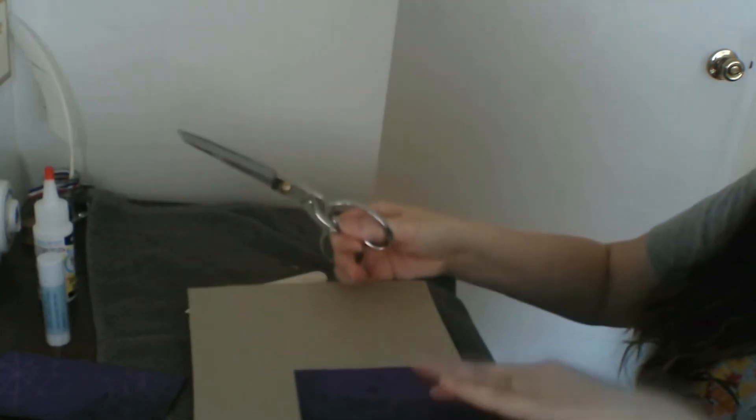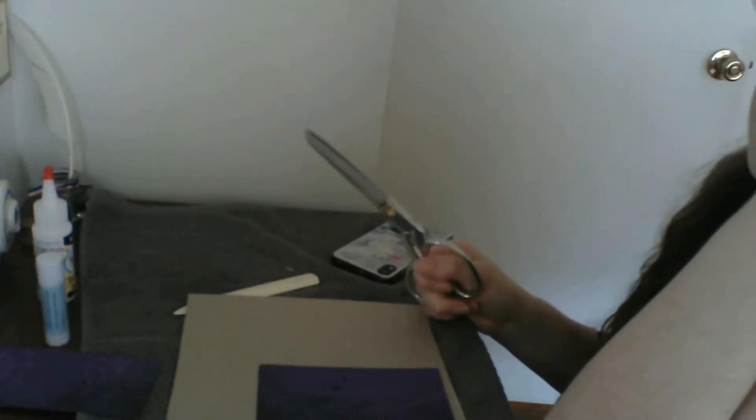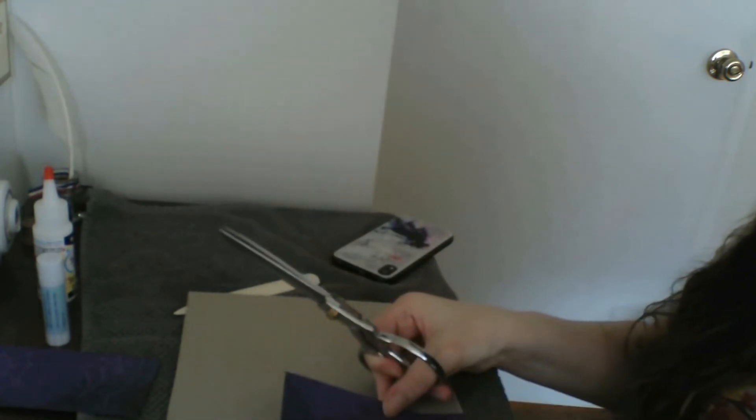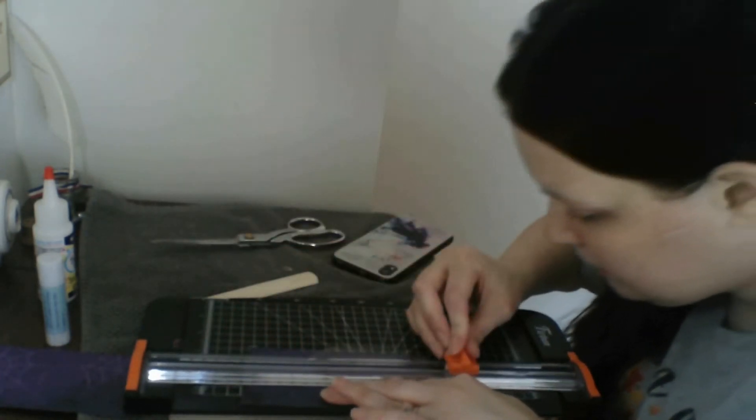This is how I prefer to trim my spine. I measure it up and then do a little snip, and then I take my paper cutter and do a nice even line. That's my preferred way to do the spine.